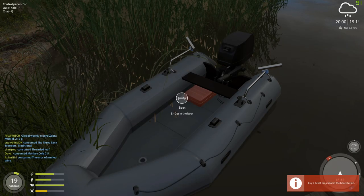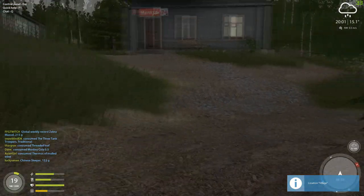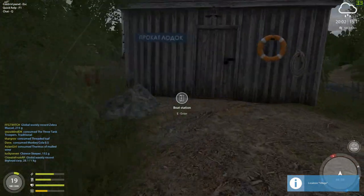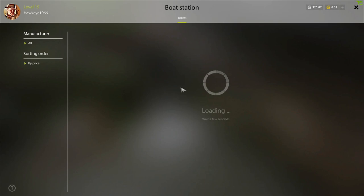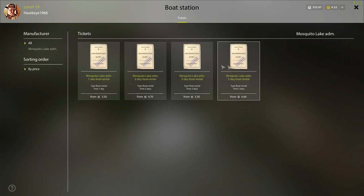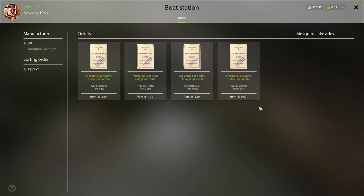I'm going to go ahead and get in the boat. Looks like my ticket ran out, so I'm going to get in the boat and buy a ticket. Usually it's more cost-effective to get five days, especially if you're just starting out, but I'm just going to get a two-day, because as soon as I'm done here, I'm going back to the Winding Rivulet for a quick overview there.